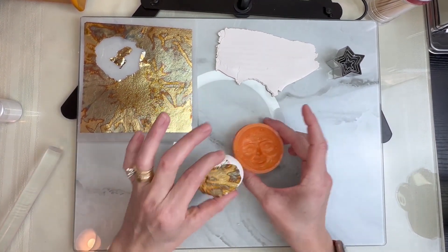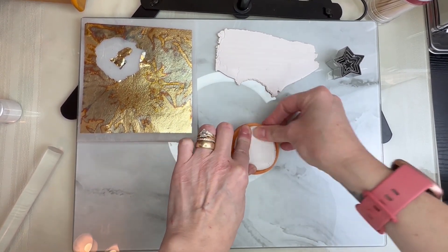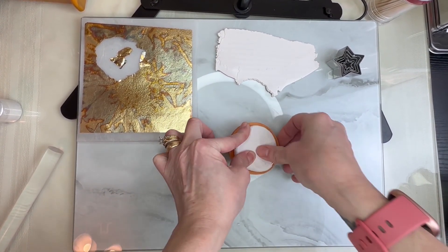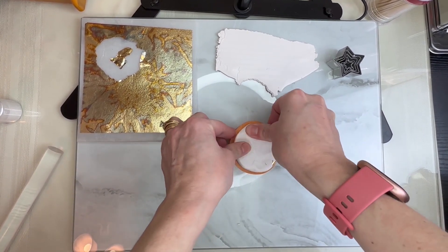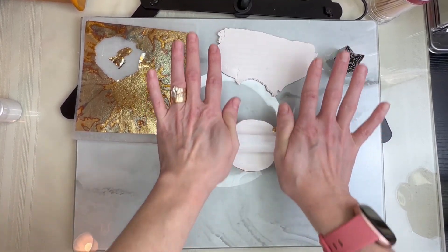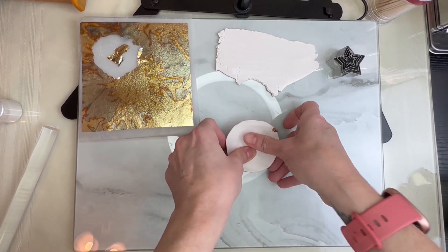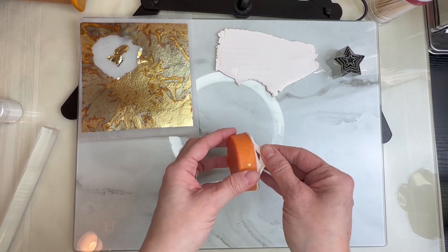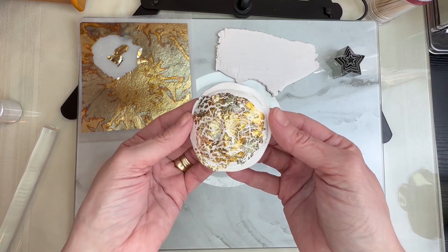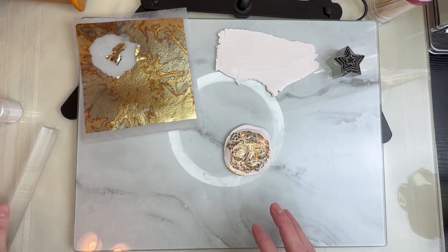I'm going to take my clay and put it right into my mold and push really hard because I want the impression to really show up well. Just roll your piece out, make sure it's nice and deep in there. Look how cool that looks! I'm going to leave it just like that for the time being.